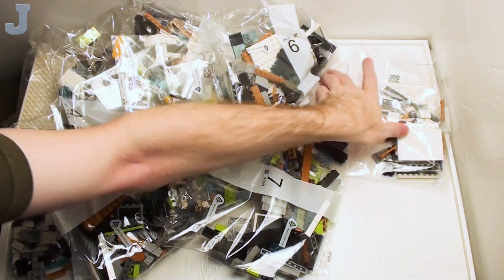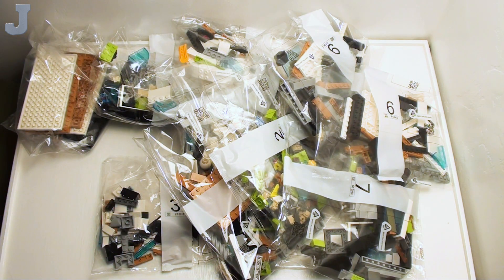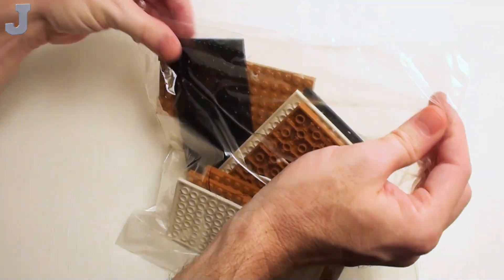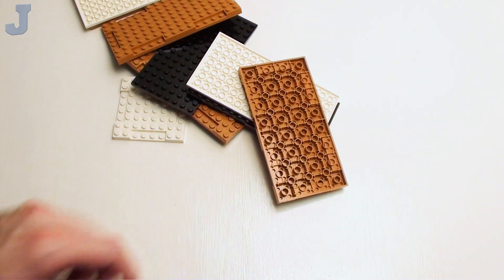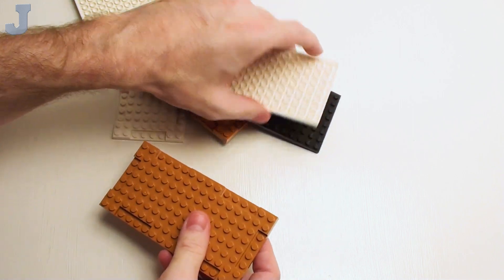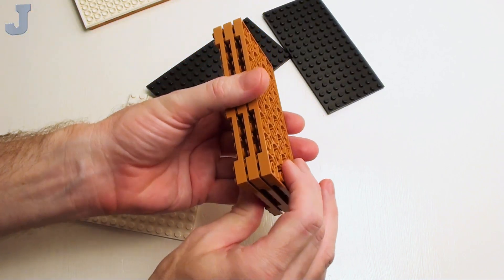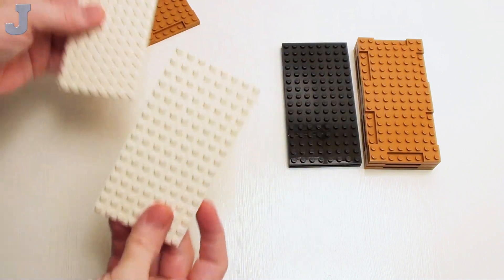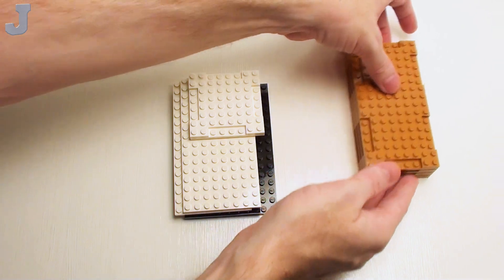Bags seven and six as well. We're going to take a look at the miscellaneous bag first. I'm always after larger pieces like this — and I'm hoping LEGO brings these out in different colors, because these are sturdier than just using a single plate. Looks like we get a couple of these eight-by-sixteen-by-two-thirds plates. We also get these in white, and then an eight-by-eight. That's pretty much it for the miscellaneous bag.